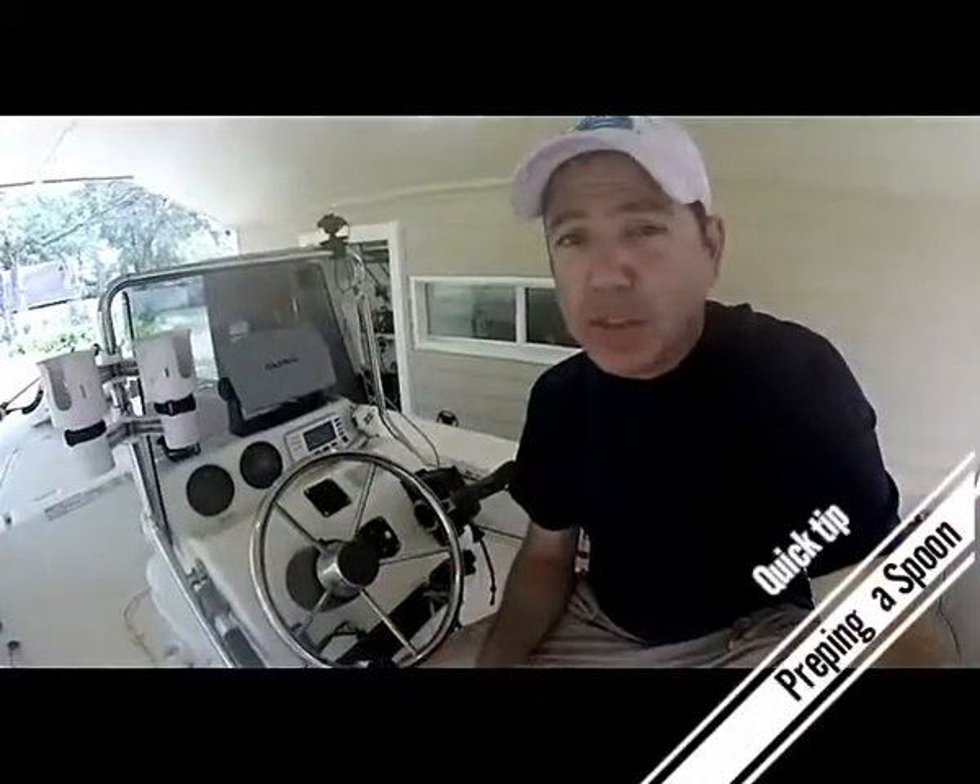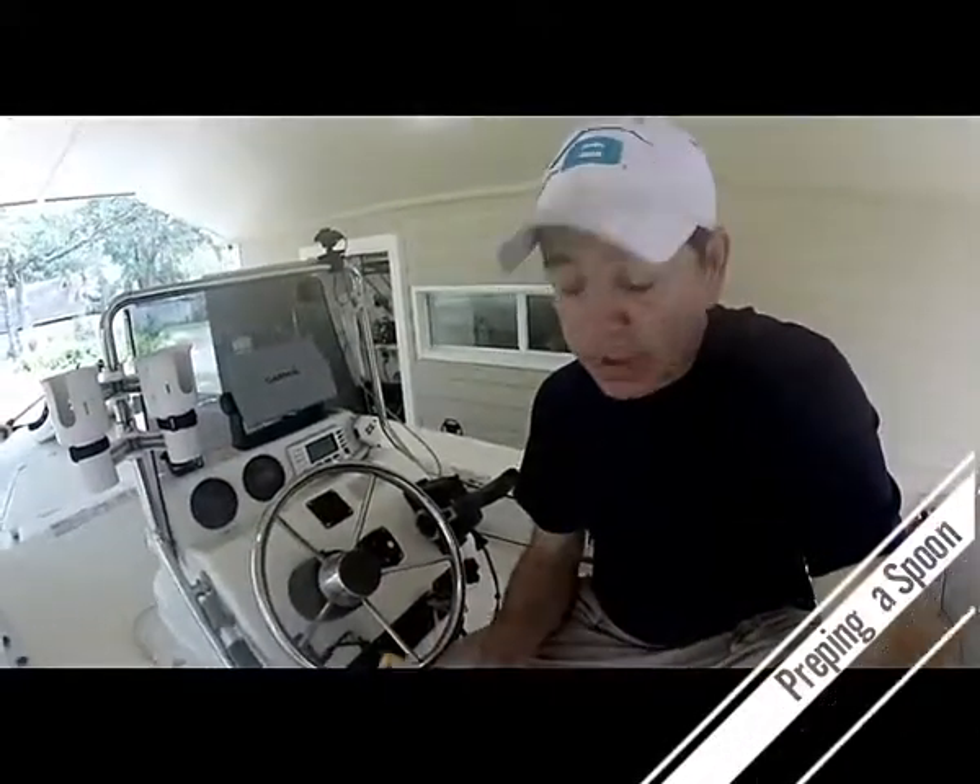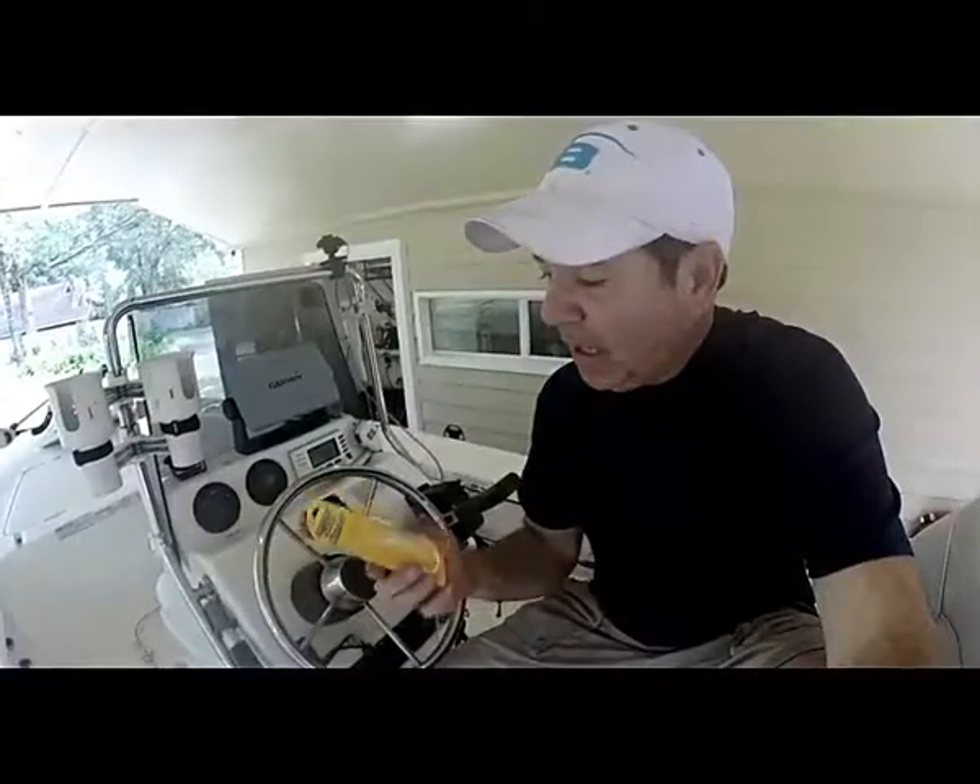Hey, I'm back — Engineered Angler. I just wanted to do a quick tip on how to prepare a weedless spoon for fishing the flats for redfish and trout.